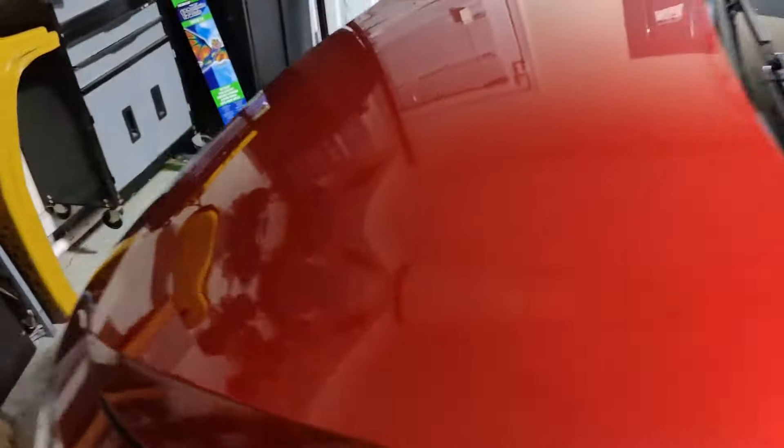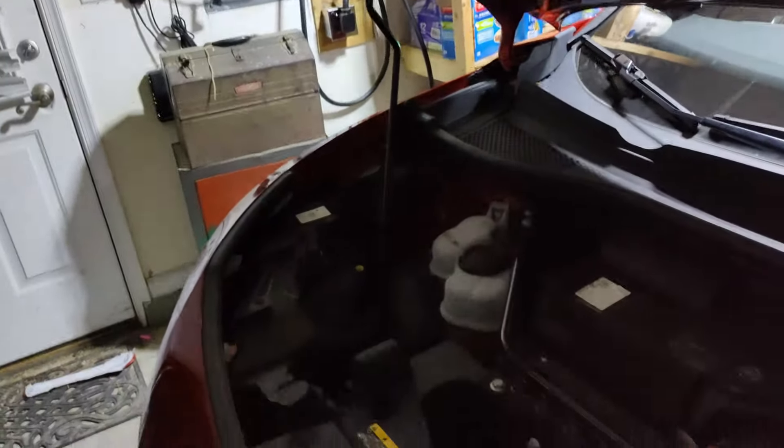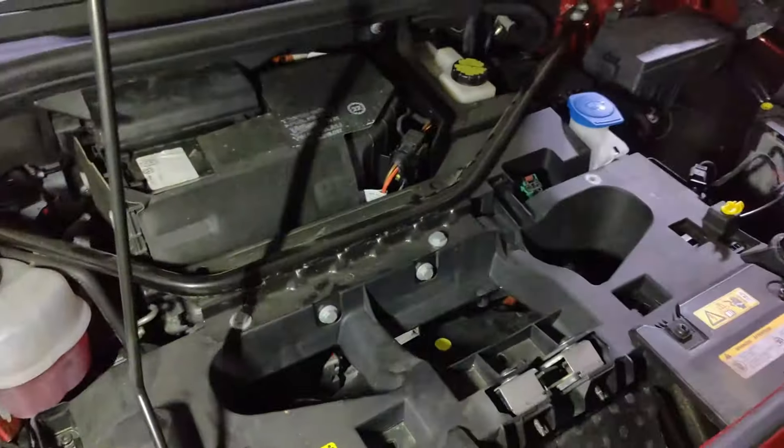Pop the hood, bring you over here, lift the hood — there should be a retaining bar. I've got a nice light here, I'm going to go ahead and shine it. It's not going to be the best video, but I'll try to get the point across.